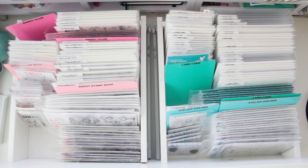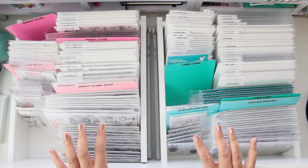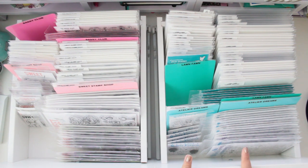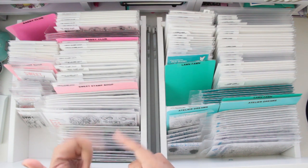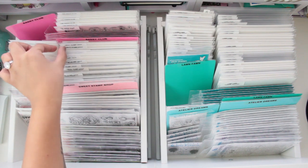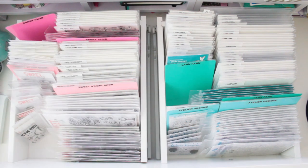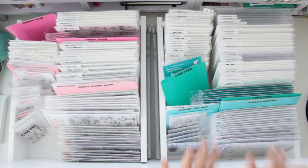Here are two drawers that I pulled out of my shelf. I like to file my new sets in their sections until I fuse all their proper pockets. On the right is my Lawn Fawn and Atelier Dreams drawer, and on the left is my Sweet Stamp Shop and Sassy Club drawer. I didn't take into account the ease of flipping through these, so I should have included a gap between the small and bigger sets. In the Lawn Fawn drawer I've fixed this, so I now have all the proper dimensions to share with you.